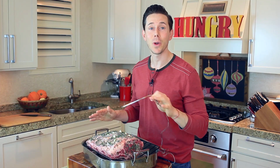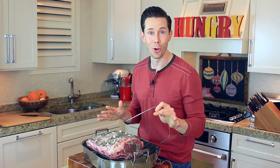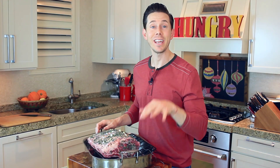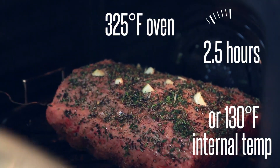The only way to know when this prime rib is ready is to use a probe thermometer. Don't be a hero and try to guess, because I've played that game many times and lost every single one. I'm going to take my probe and just insert it into the deepest part of the rib roast. I'm going to roast this in a 325 degree oven until the internal temperature is 130 degrees.